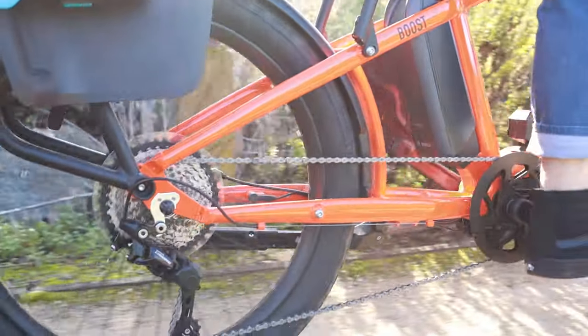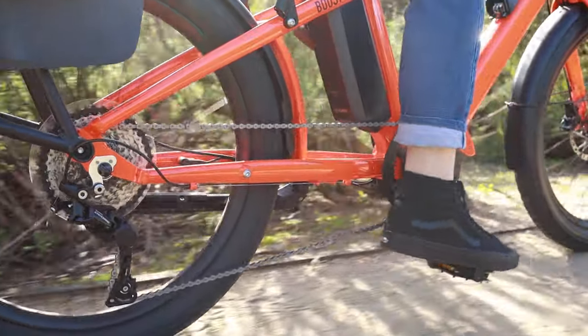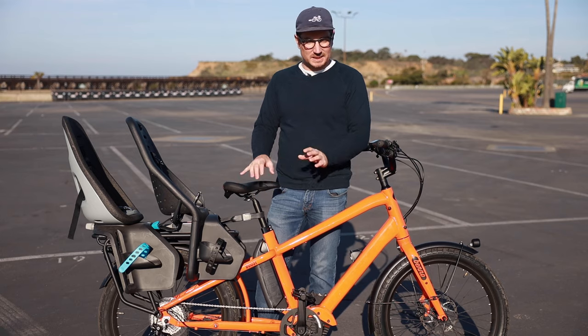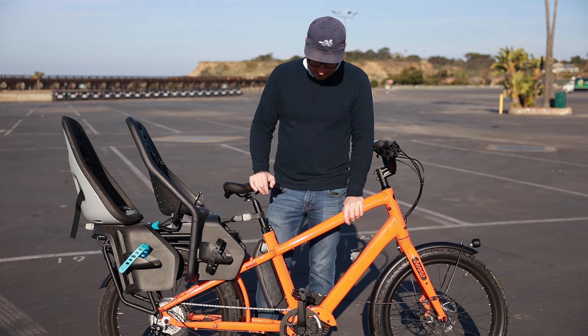This is the new Bosch Gen 4 Speed motor, which is the exclusive motor available for this bike this year. So they're not doing the CX and the Speed as they did previously — they're just doing the Speed motor.